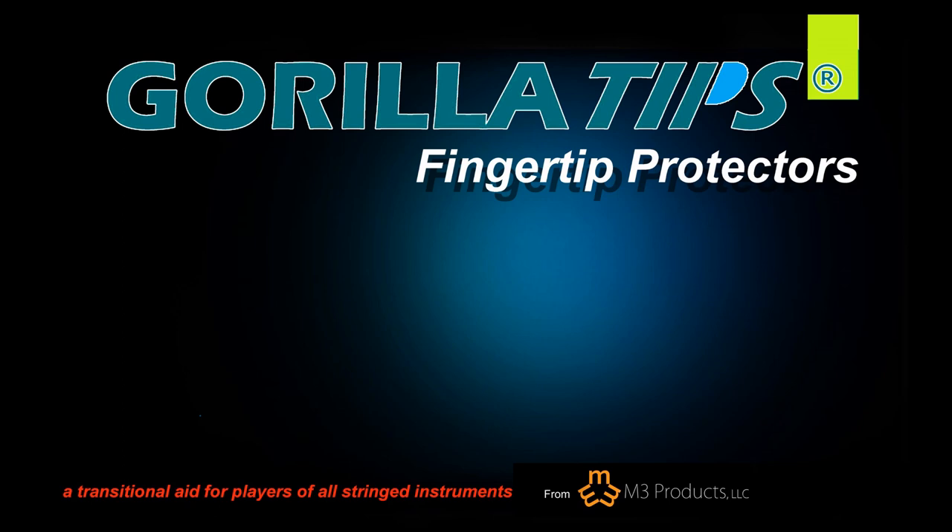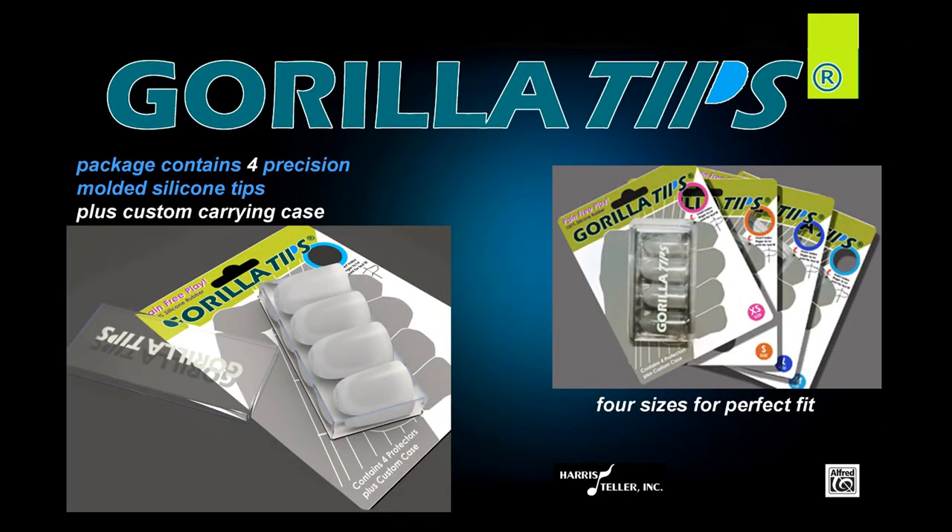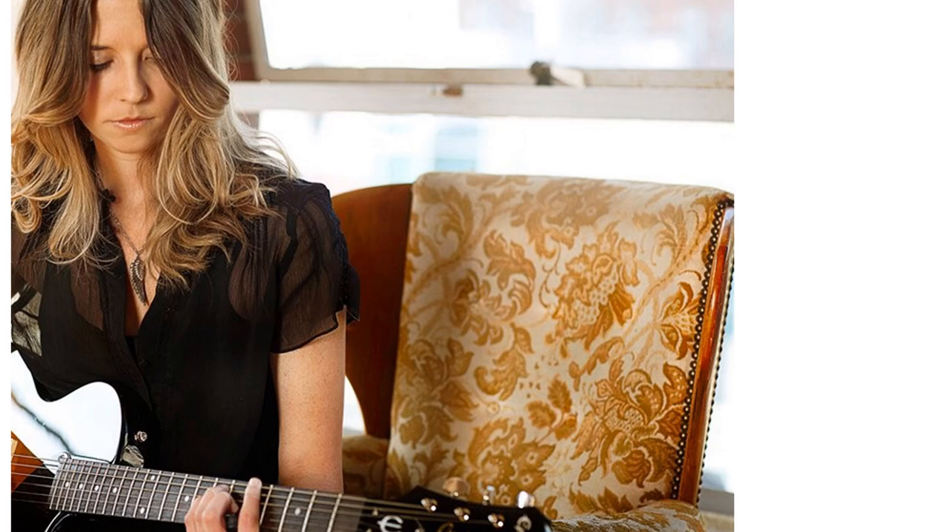Gorilla Tips fingertip protectors — a transitional aid for players of all stringed instruments. Pain relief for sore guitar fingers. Contains four precision molded silicone tips plus a custom carrying case. Available in four sizes for a perfect fit, in your choice of clear or blue.